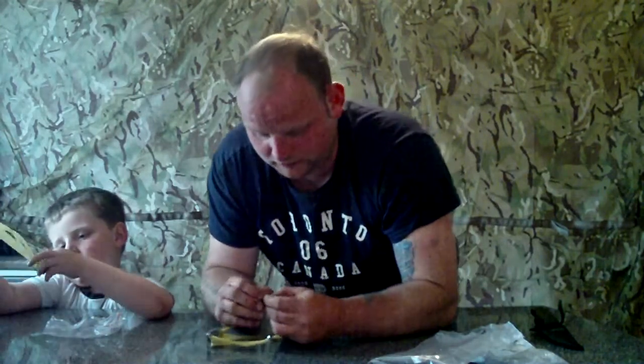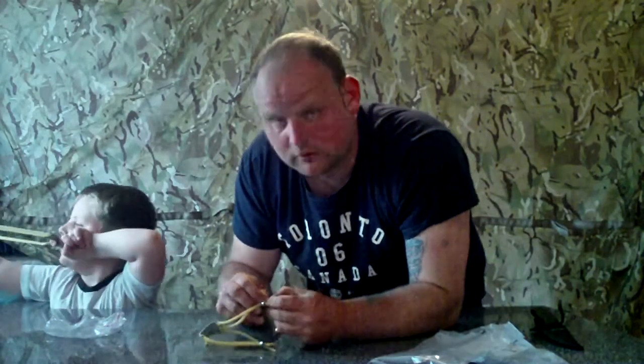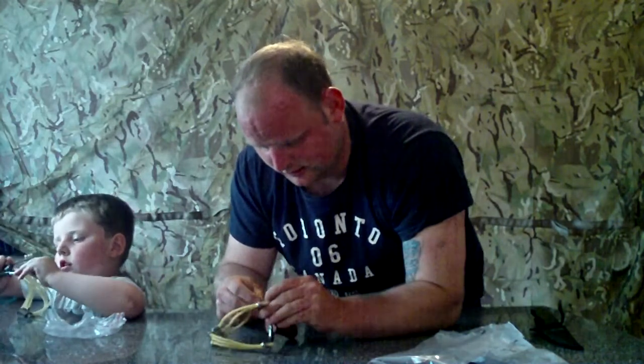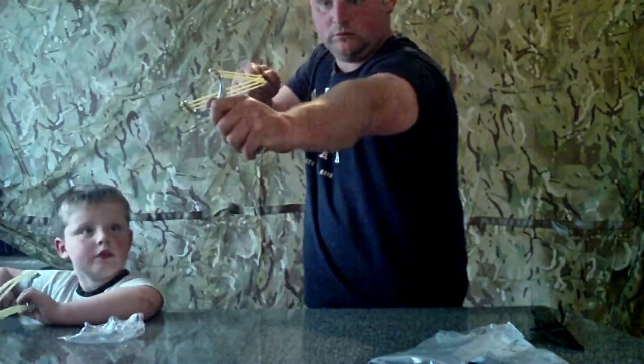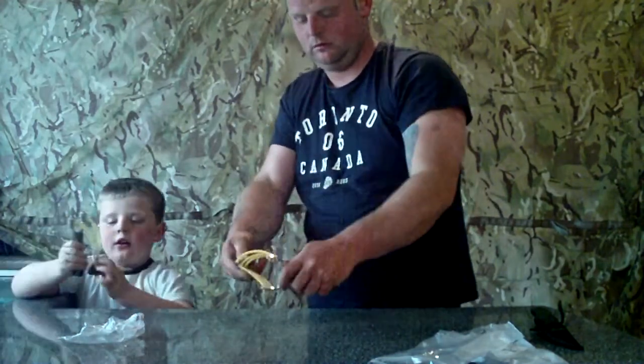I'll just put this together now. They were two pound each. How much were they? Two pound each. For two pound, it's something to play with.